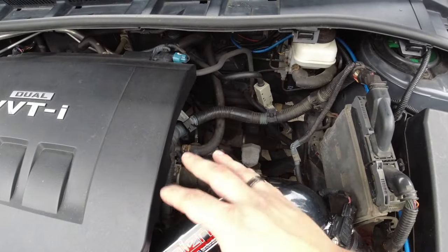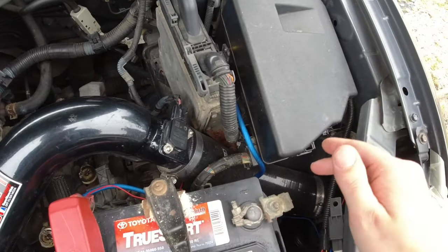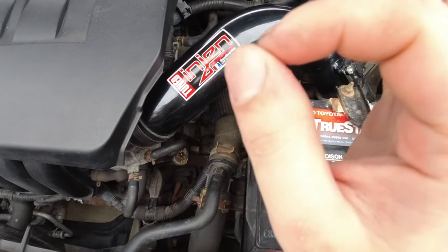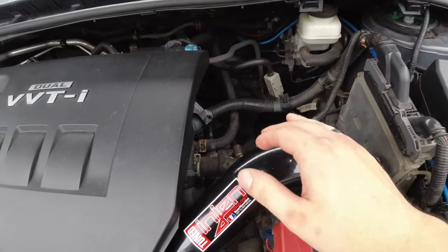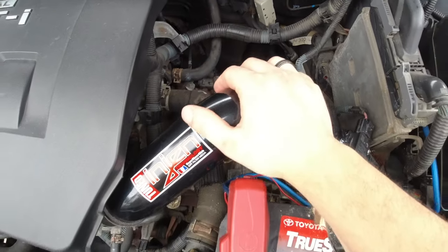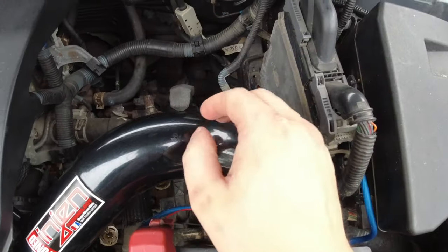Rather than a hot air intake or short ram intake, this is an actual cold air intake installed on here. It definitely makes the car sound a lot nicer and I'd say it gives it a little bit of power. Definitely worth it if you're looking to do any performance mods to your car.